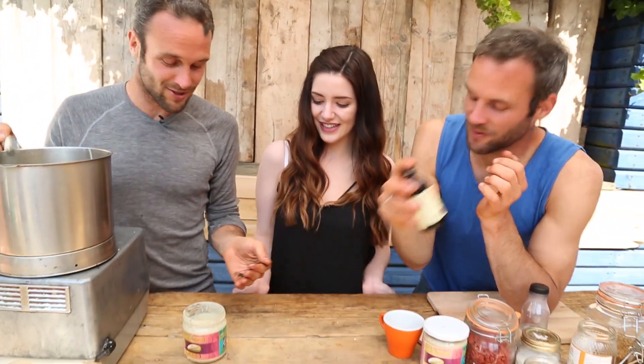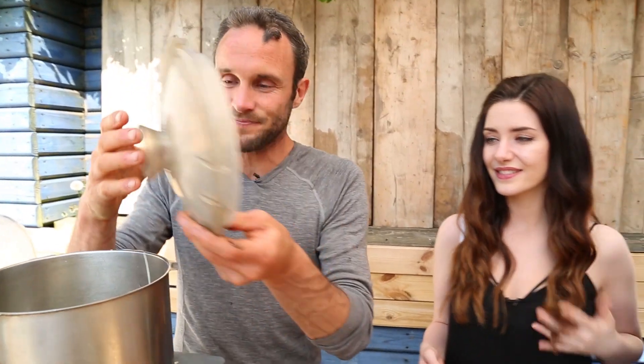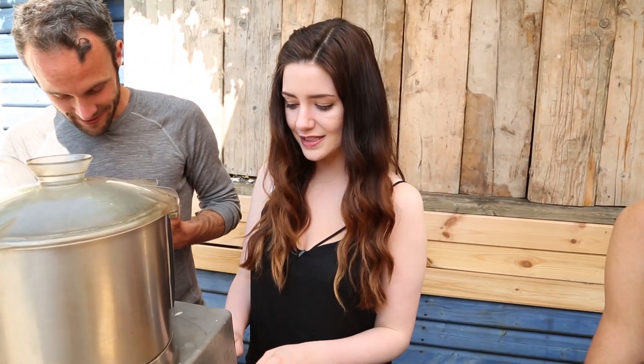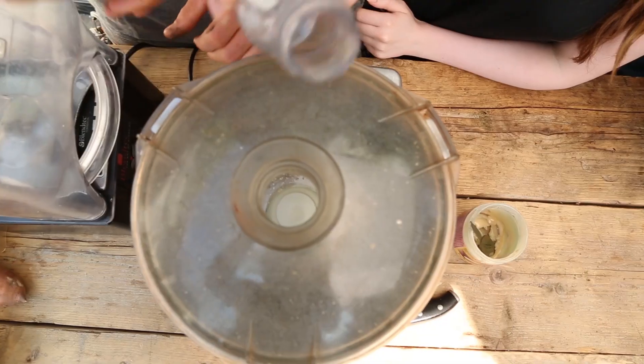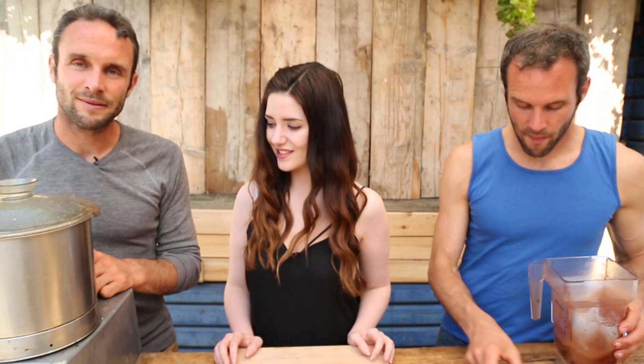Look at that — see the spirulina? It looks almost black, so powerful. Okay, so we're ready to go, folks. Press the button to process our food! If it's a little too thick, add a little bit of water as we just have done. Round and round — she's ready!